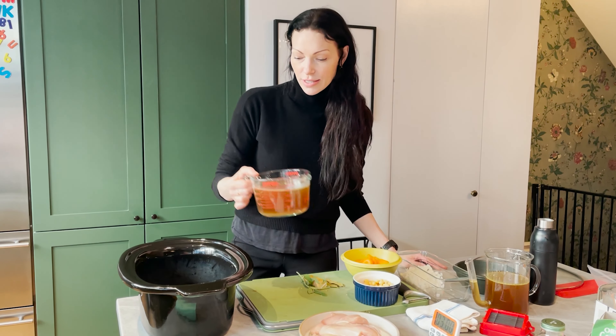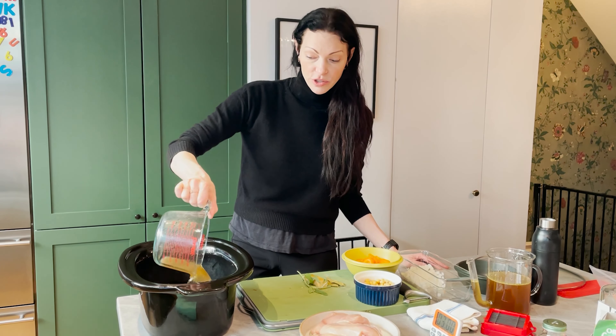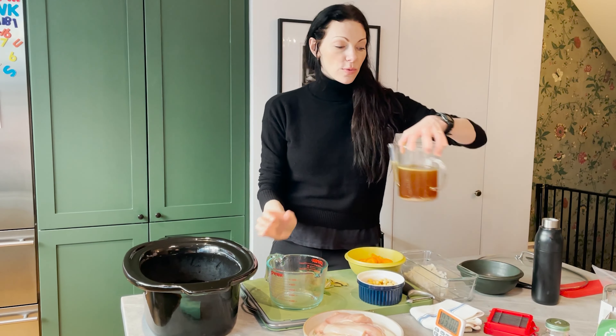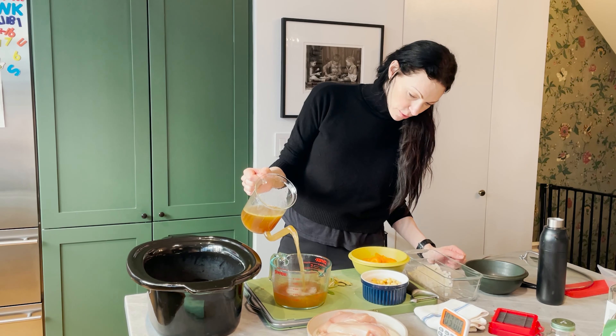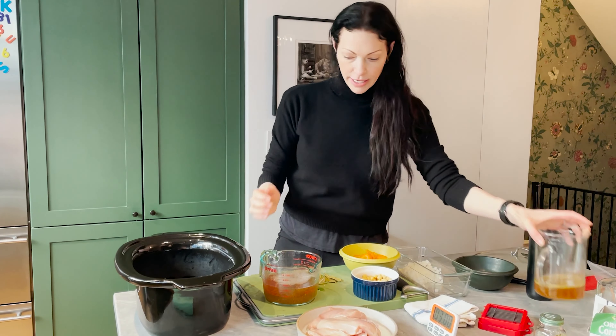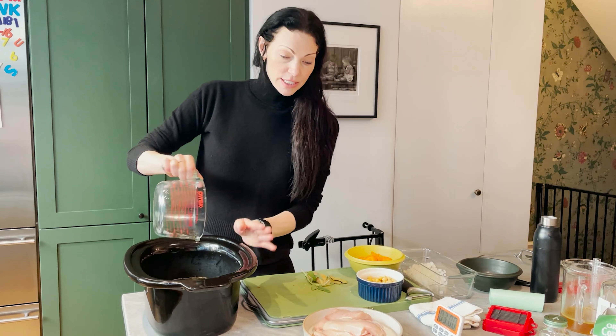First things first, six cups of chicken broth. This is actually homemade chicken broth that I have, but use whatever you want — homemade or store-bought broth. I always have broths cooking, so this is one I already had ready to go. We're going to do six cups of the chicken broth and I'm putting it into the base of my slow cooker.